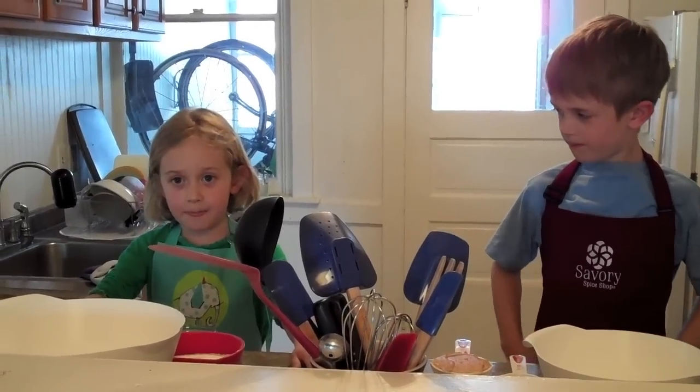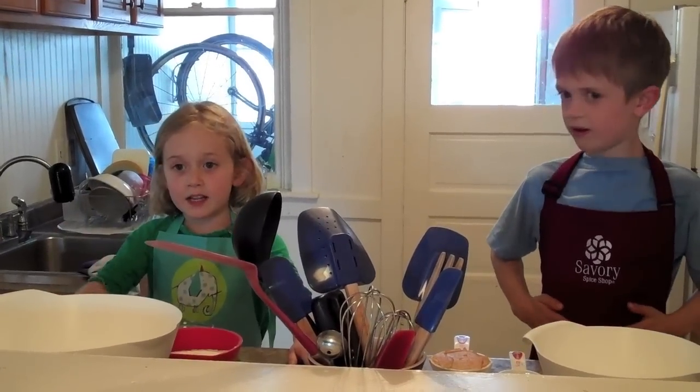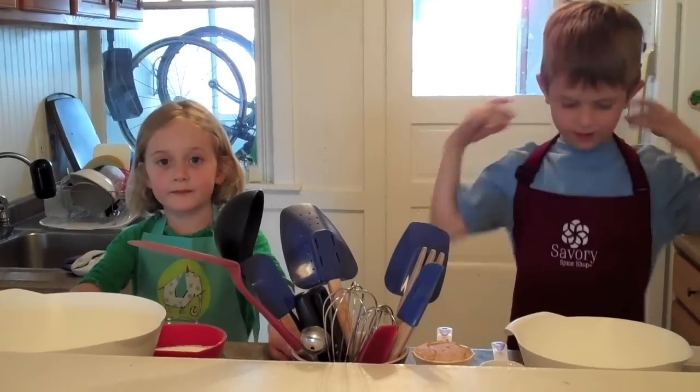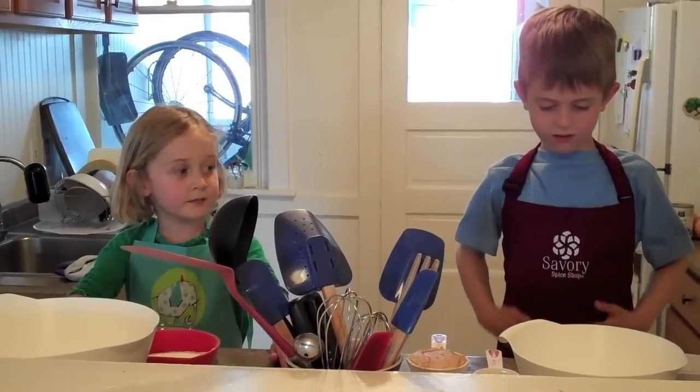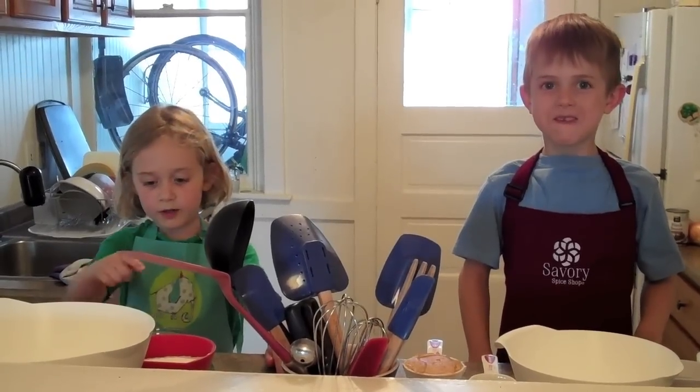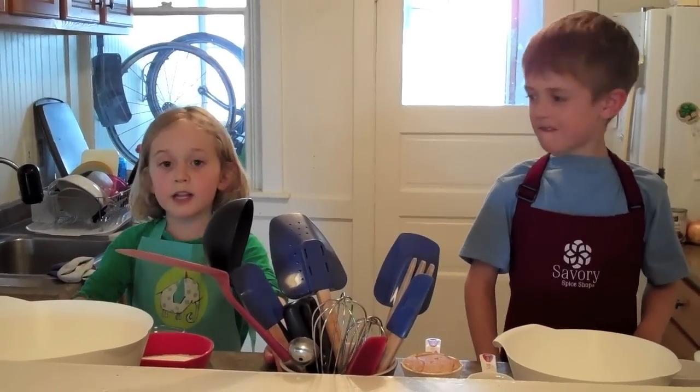I'm going to make pumpkin muffins — just pumpkin muffins, not chocolate chip. I'm going to make chocolate chip muffins. There's five ingredients. Mine's four ingredients.